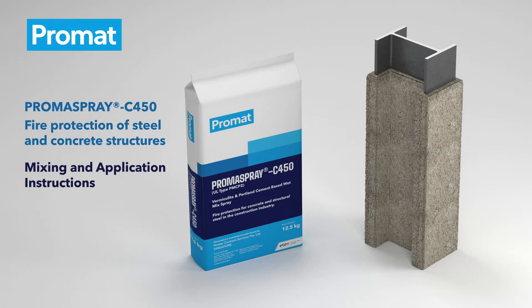Promaspray C450 — Fire Protection of Steel and Concrete Structures. Mixing and Application Instructions.